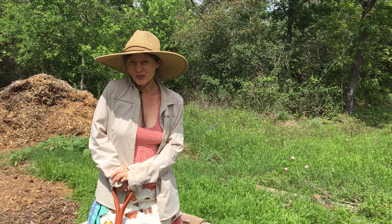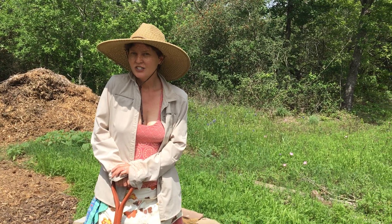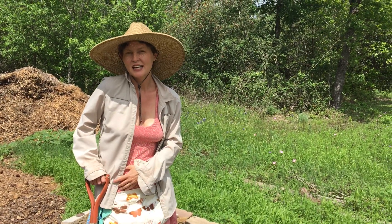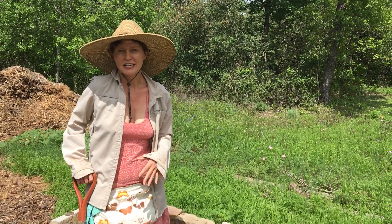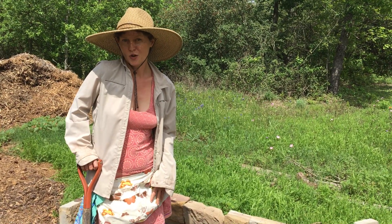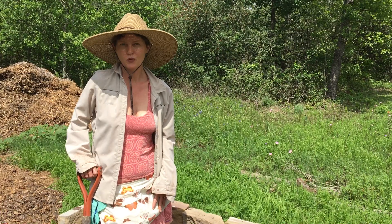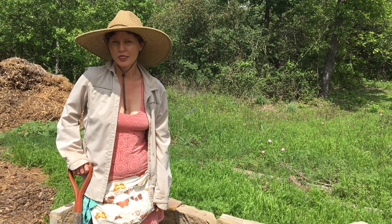Thanks for coming today. Start a compost pile anywhere in your yard to decrease the amount of food waste that goes into the landfill, and also to have compost ready as a quick soil enhancement and small nitrogen source for your home garden. You're watching Growing and Eating Plants in Yoga Pants at My Yoga Barn with Rebecca Birdwell. We will either see you in the garden, in the kitchen, or on the mat.